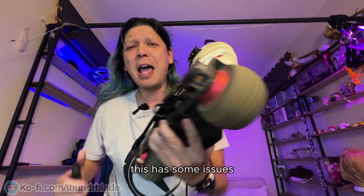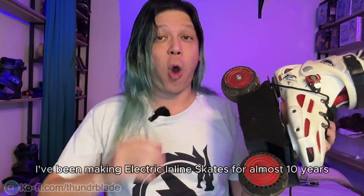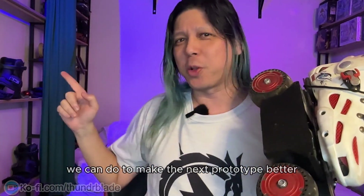Ohayo YouTube! This has some issues, so let's fix them. I've been making electric inline skates for almost 10 years now, so let's see what we can do to make the next prototype better.